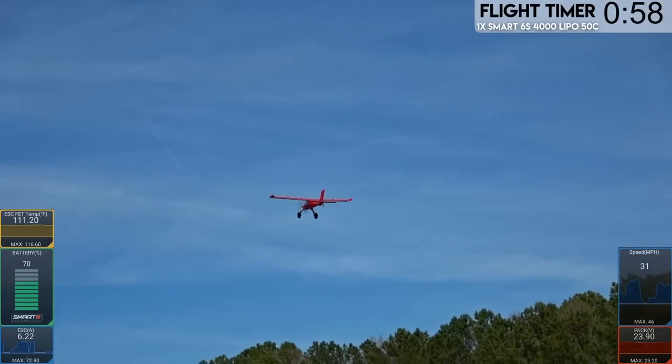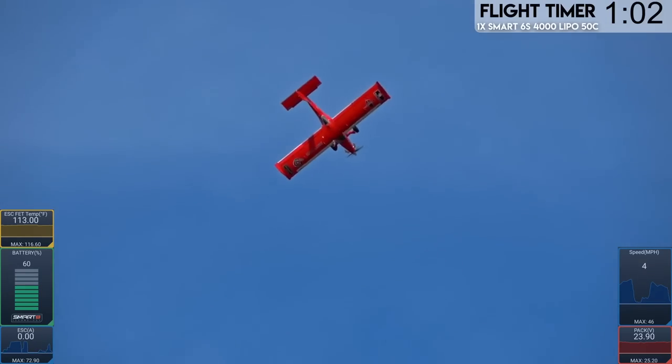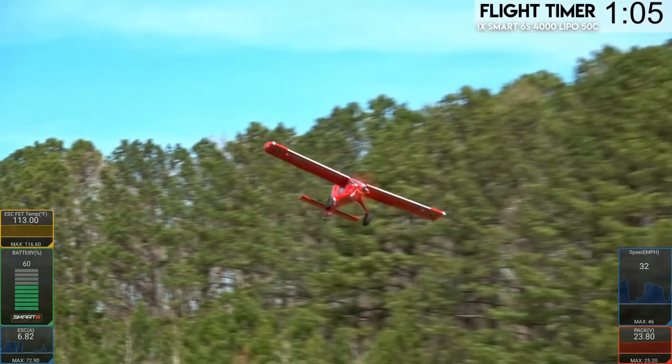That's my favorite maneuver out of all the prop maneuvers that I can do. Hammerheads are cool and all, but have you ever done a good knife-edge spin? When you have, it's just a whole different league.